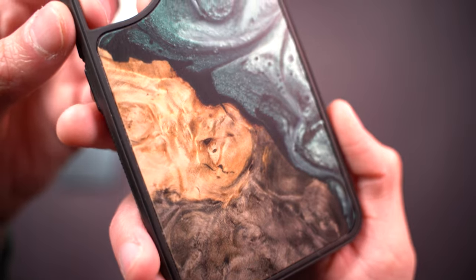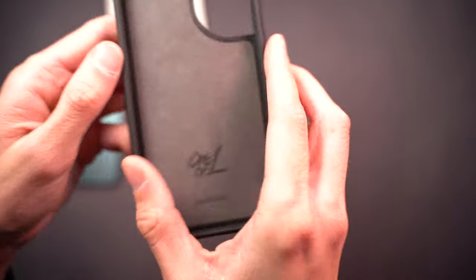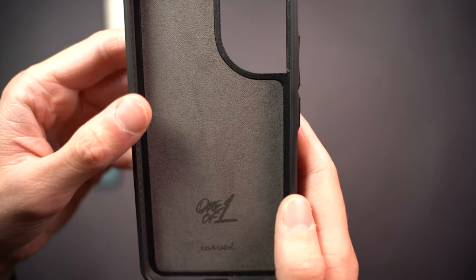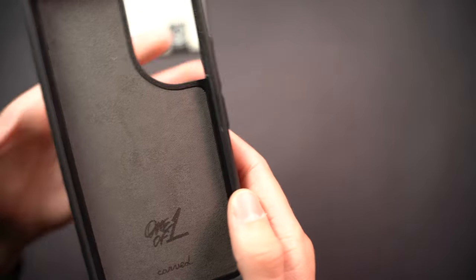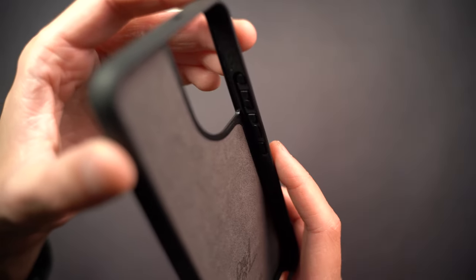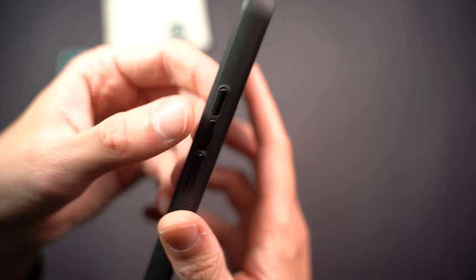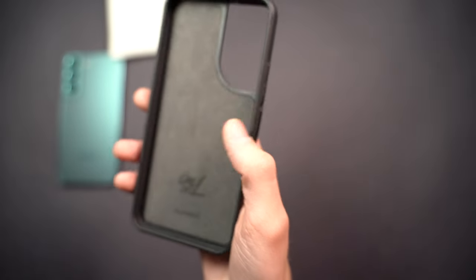On the inside it's got some felt that's very soft, to keep the phone from getting scratched if any debris or dust gets underneath the case. And in here you can see the buttons — they're actually a nice clicky, tactile, premium plastic button, not just a rubber squishy button. They feel pretty nice.